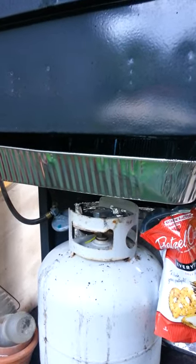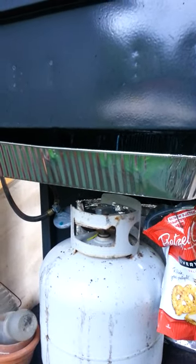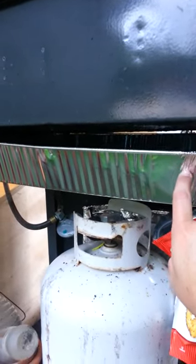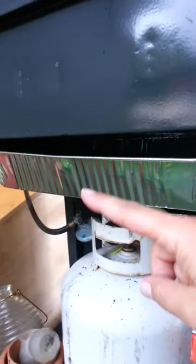So today I went and found at one of the dollar stores — actually I found it at Rose's, a little discount store — a full sheet steam tray that's aluminum. Got it for a dollar, and it perfectly fit into the little holder here and the holder there.